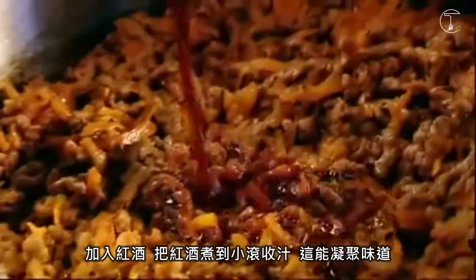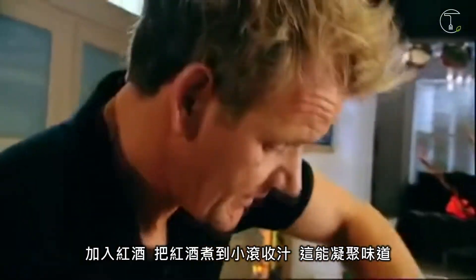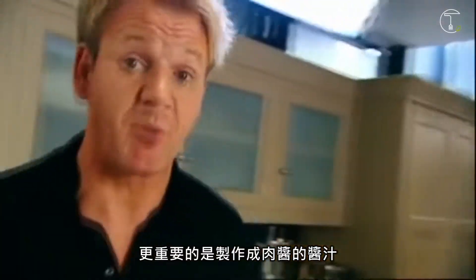Now, add your red wine. Reduce the red wine down to a syrup, which of course strengthens the flavour, and more importantly, gives the bolognese sauce a bit of body.